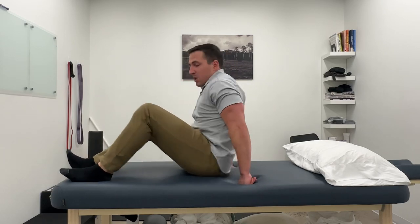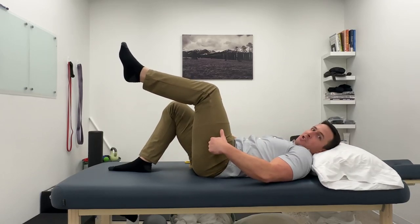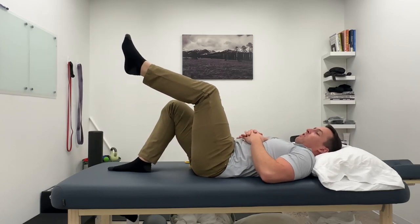This exercise doesn't have a fancy name, but it's very effective at strengthening the quad. I just call it slow knee flexion and extension. You're going to lay on your back with your leg up in this position. You can either hold it with your hands — that's going to be a little bit easier — or you can let it hang out on its own, which is a little bit harder.